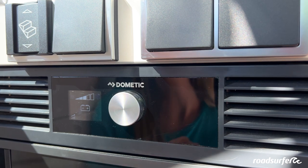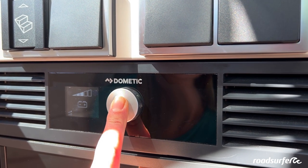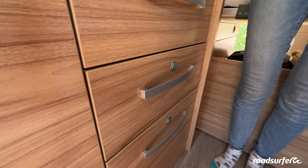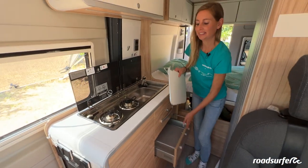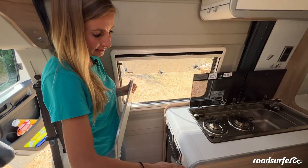If you want to turn the fridge off again, click on the small wheel with your finger and hold it until the fridge is turned off. If you want to expand the working surface in the kitchen, you can find the extension in the drawer over here. You can hang it on this rail right here for more room.